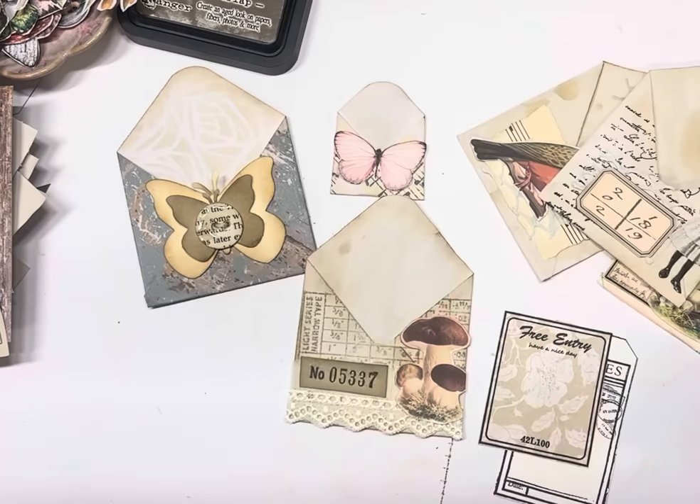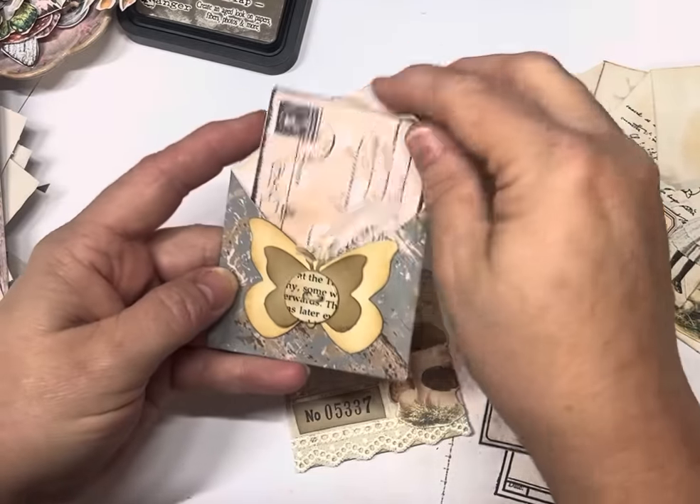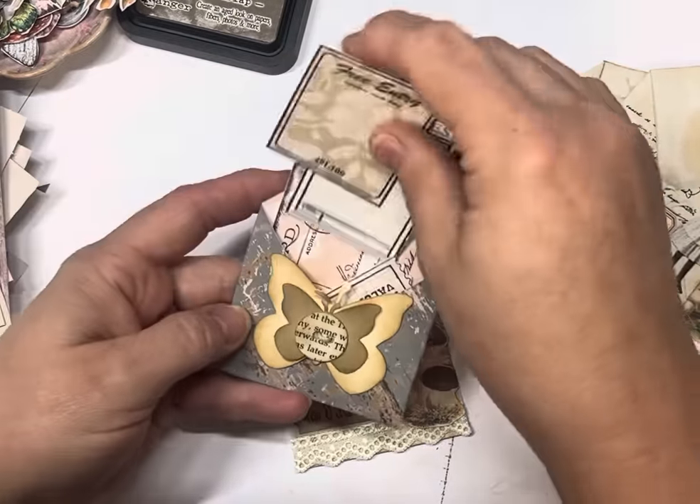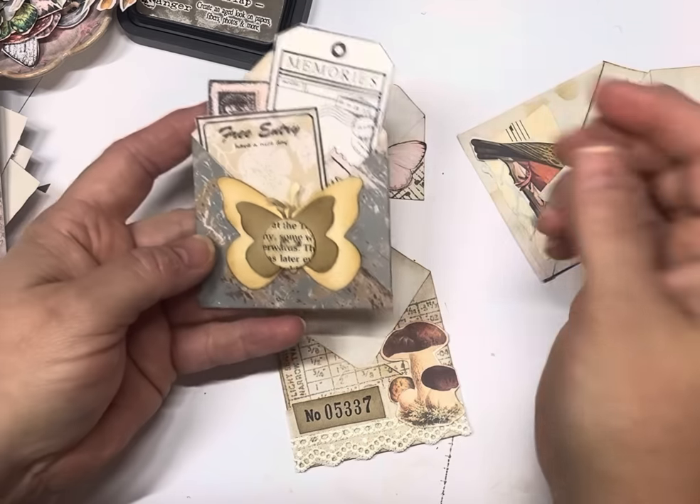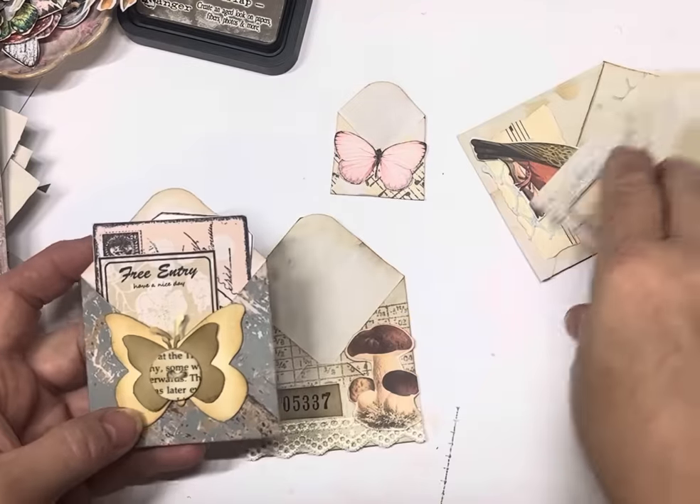Just to show you, you can throw all your ephemera in these little pockets. They also double up as little journaling spots as well.